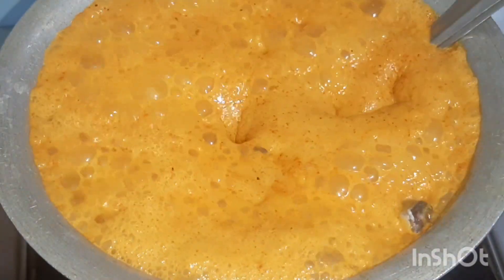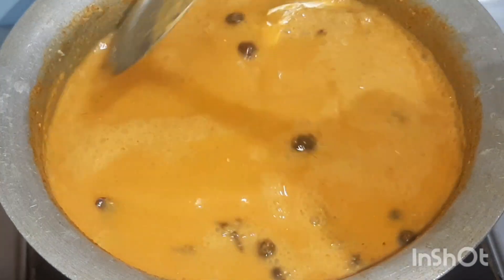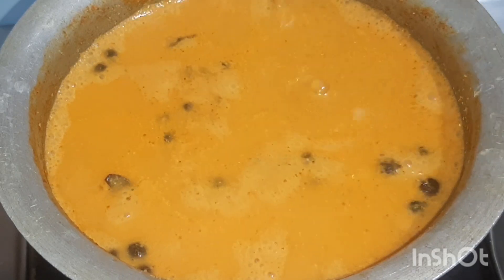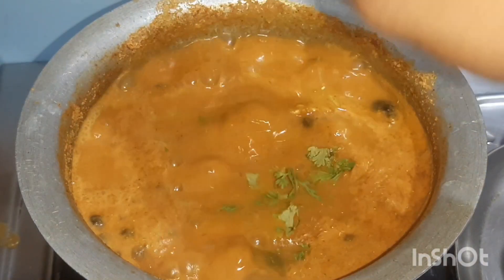Wash the fish and add it to the curry. Then add 1 teaspoon salt and let it cook for 5 to 10 minutes. Garnish with coriander and the curry is done.